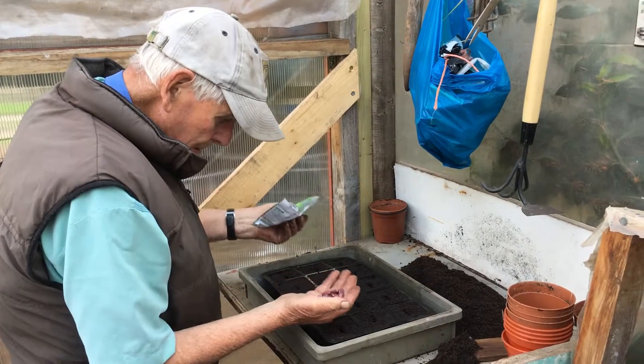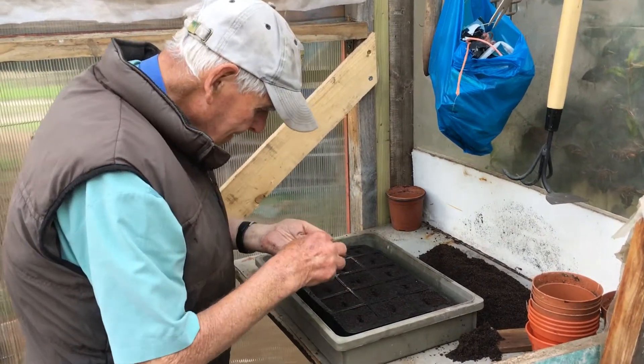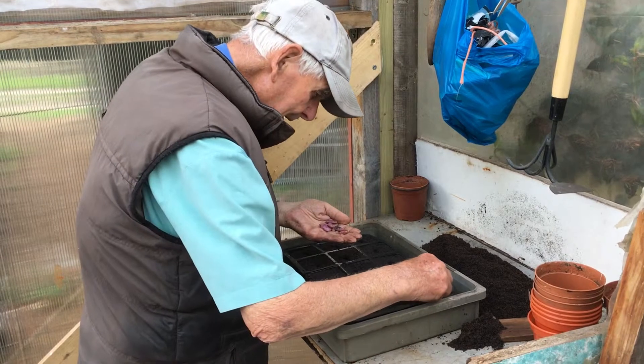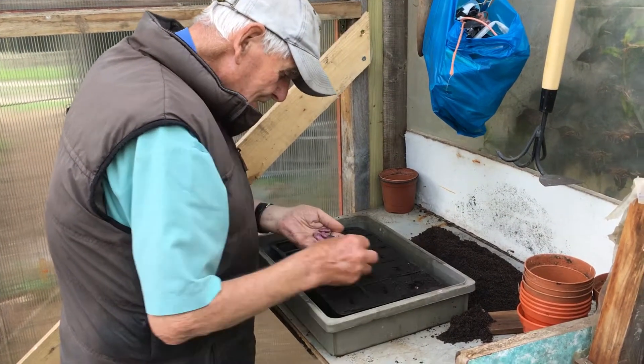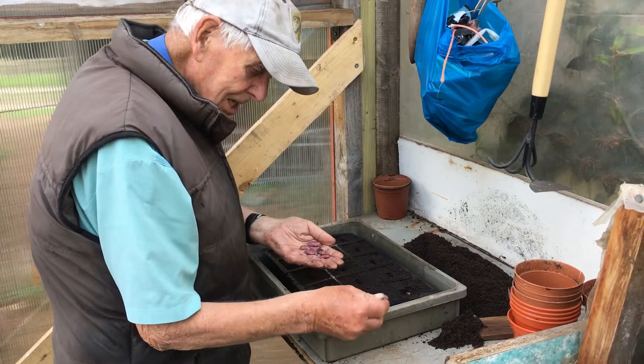So what have you got in there? What are you sowing? They're on the beans — Enorma. Plant those on edge, so you don't stick them in like that.